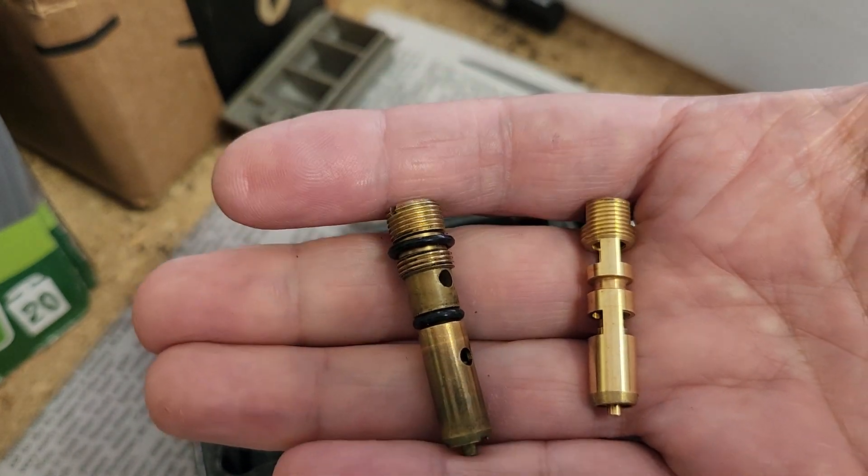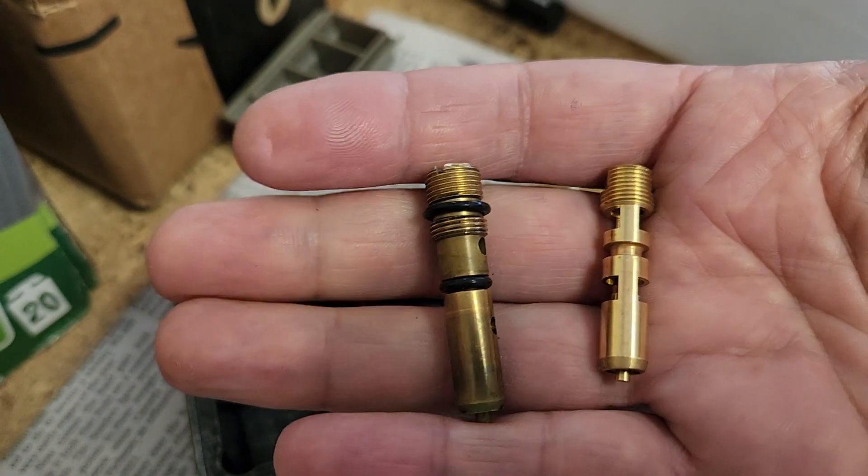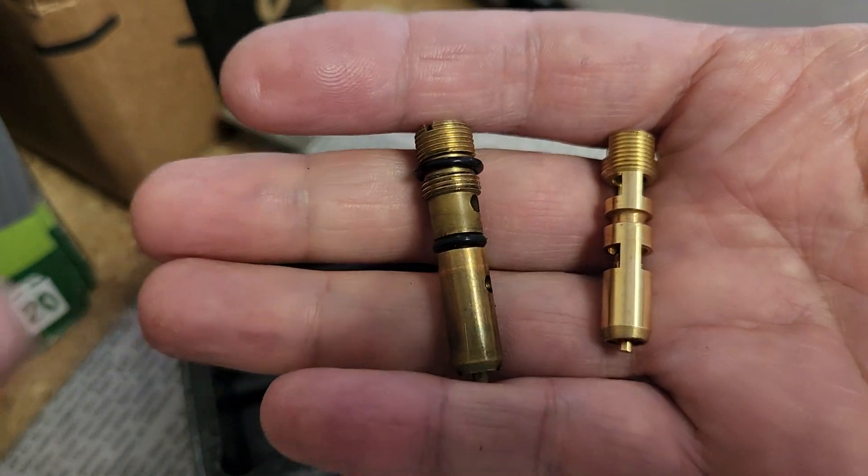Today we're working to rebuild a Holley 1850-5 carburetor, and I've learned that there are two different styles of needle and seat assembly for a Holley four barrel carburetor.